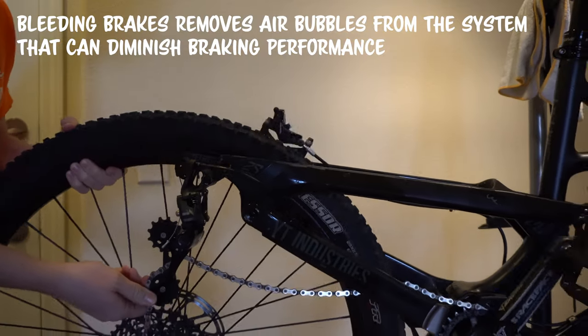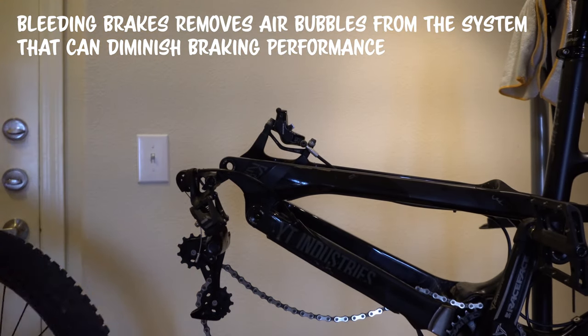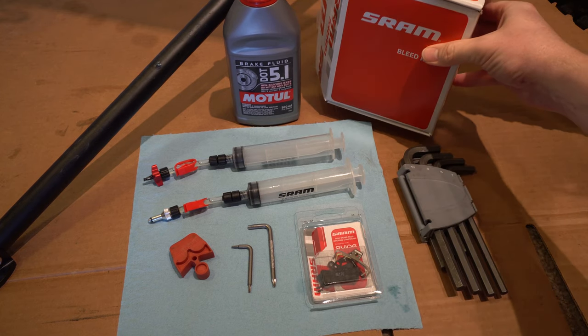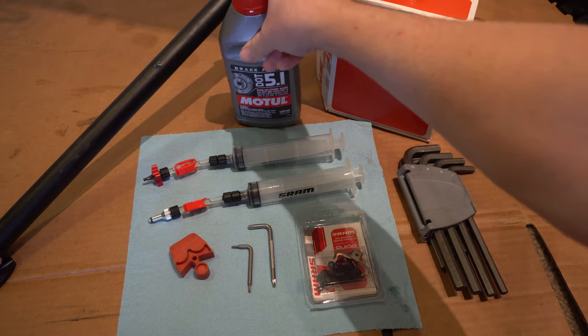We'll start by removing the wheel. For this job, you'll need some Allen wrenches, our bleed kit, and DOT 5.1 fluid.